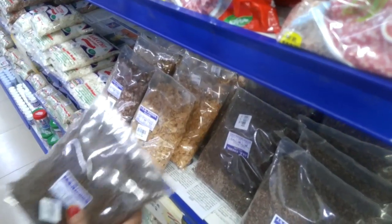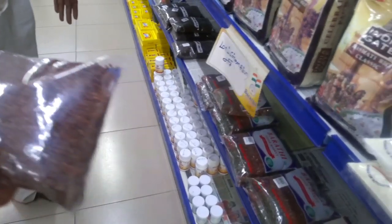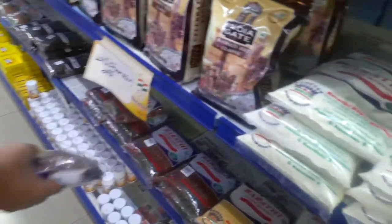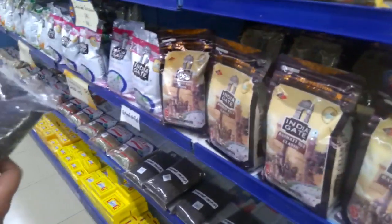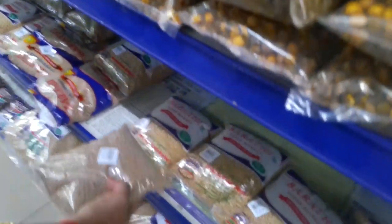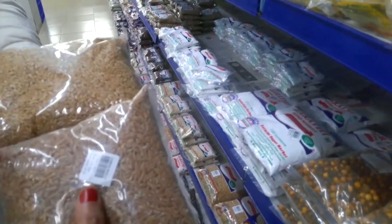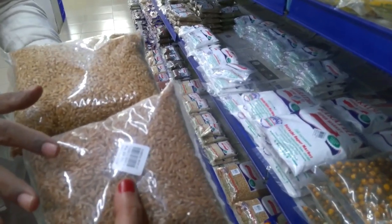Godhumai, Ragi, Kambu — you can see a lot of Shambha. It's a great story. What kind of Shambha Godhumai do you know — in Punjab, or Shambha Godhumai in color? I don't know in sugar content — do you know Shambha Godhumai?